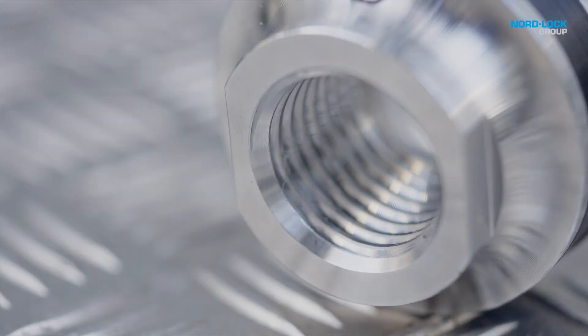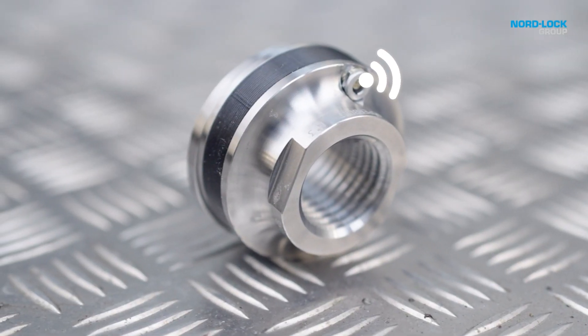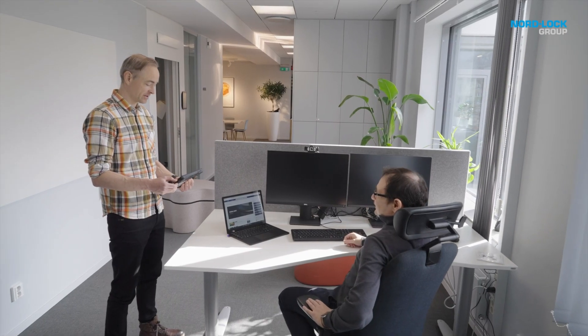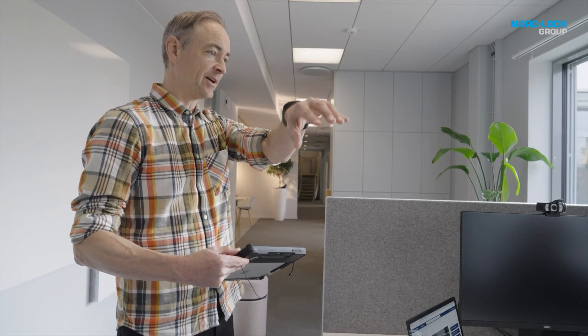Are you ready for the ultimate flexibility in preload monitoring? We're proud to announce the Superbolt Load Sensing FlexNut, where innovation and flexibility meet. With the LSF, you can monitor preload the smart way, anytime, anywhere, and opposite any tightening method.